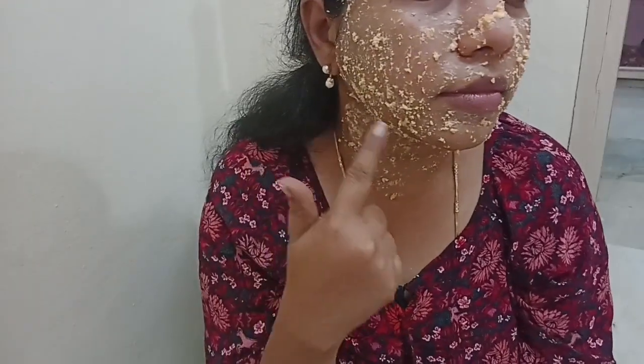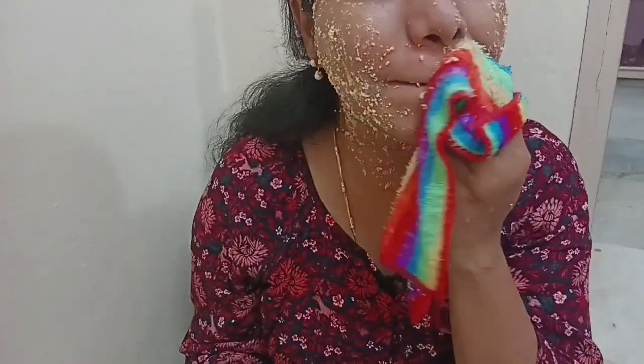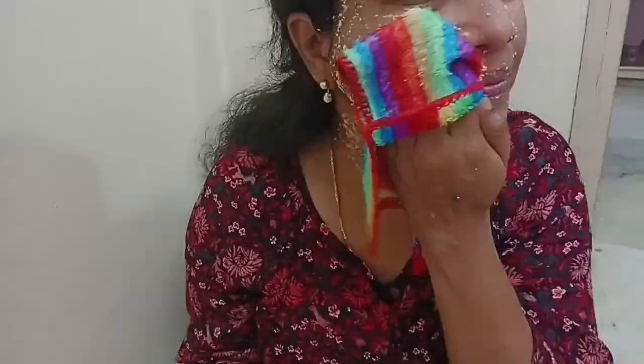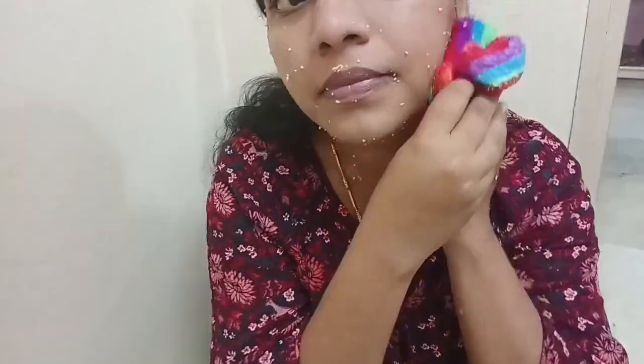If you have sensitive skin, please patch test this first. You can replace some ingredients with other ingredients suitable for your skin. Leave this pack on for 10 to 15 minutes, then clean it off with water to remove dead cells.